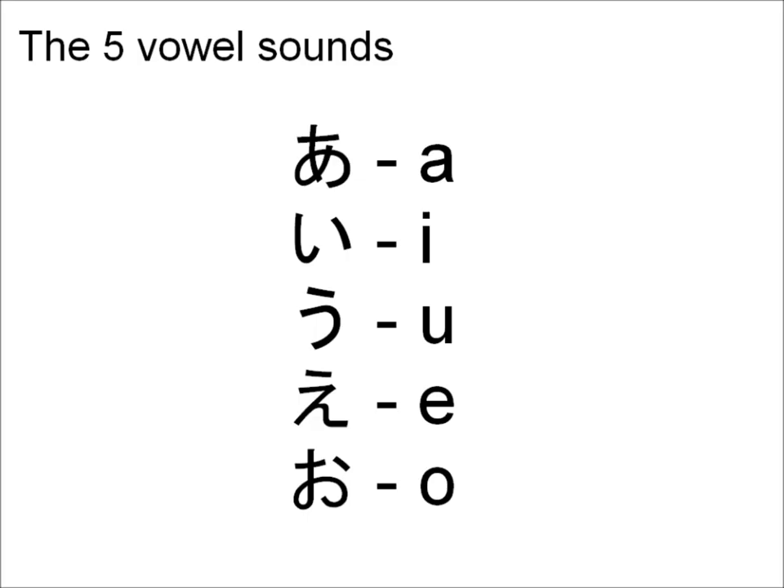The five vowel sounds are pronounced as follows: A, I, U, E, O. These vowel sounds remain the same for all the other consonant vowel sounds, so it's very important to learn how to pronounce them properly.